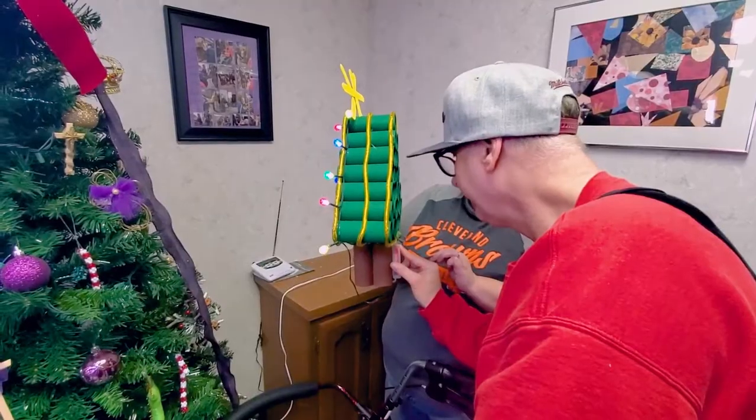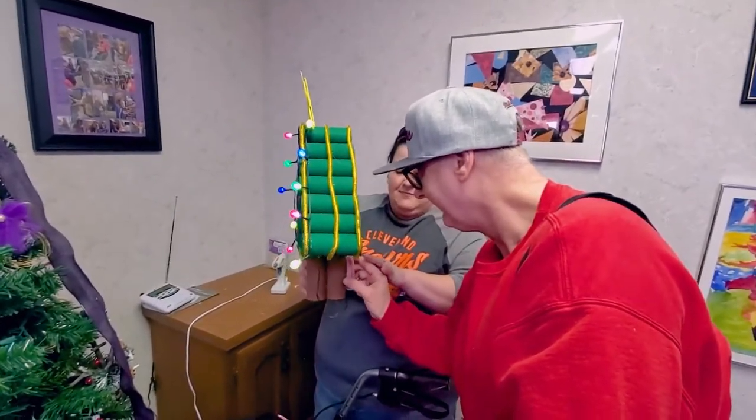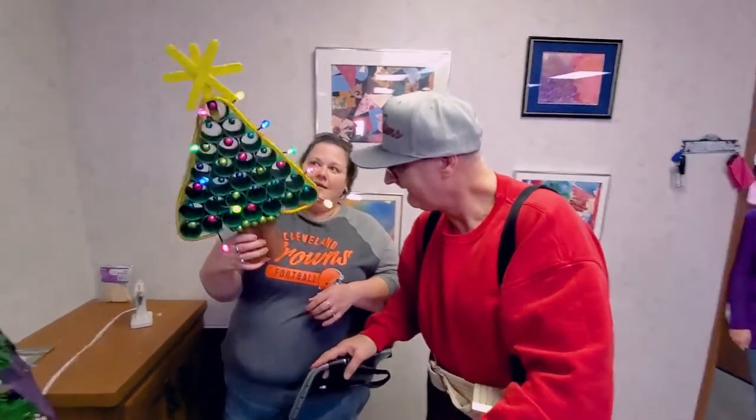Come here, Bob. Count to ten: one, two, seven, eight, nine, ten. Good job — just like that. Good job, Bob!